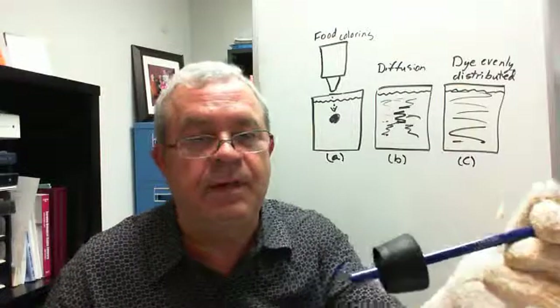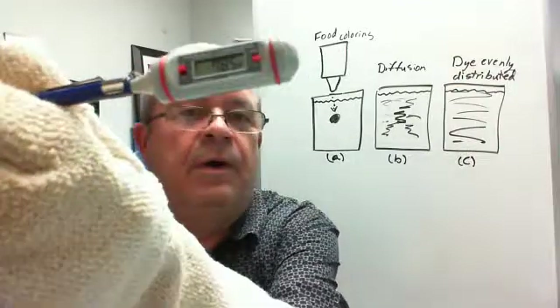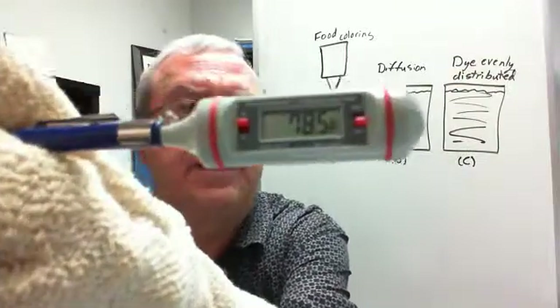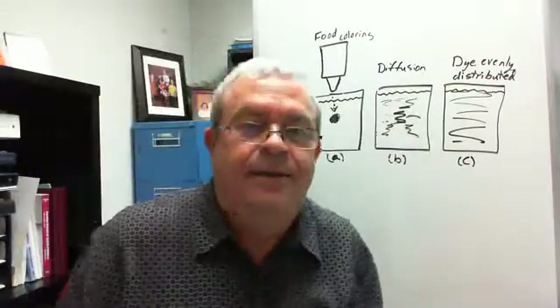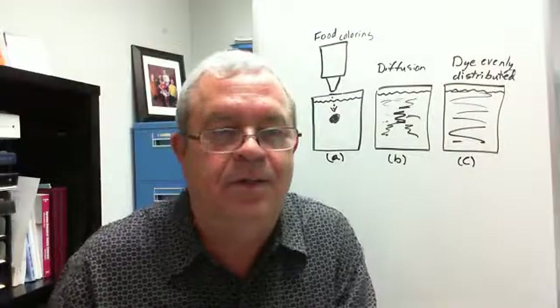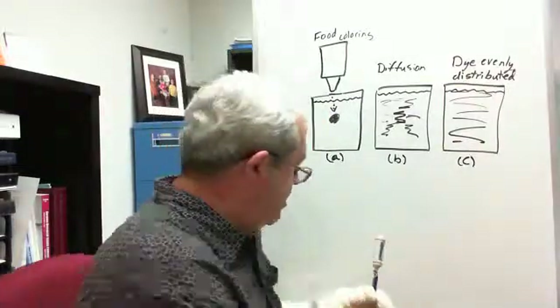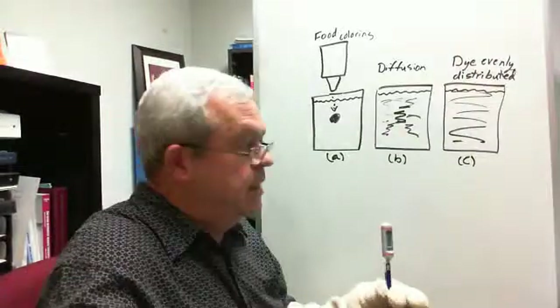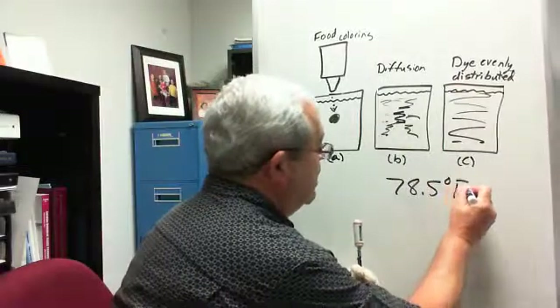Can I demonstrate it? I have a little thing here — a thermometer. I want you to read that temperature right there. It reads 78.5 degrees Fahrenheit. That was warm in my office today; it's usually a little cooler than this. So let me write that down: 78.5 degrees Fahrenheit.